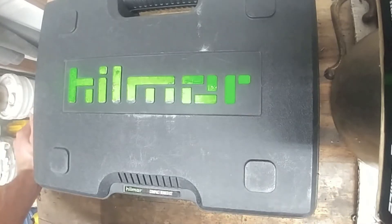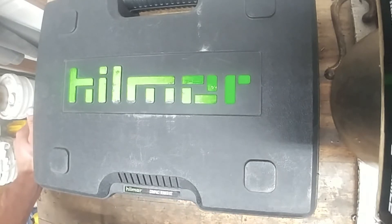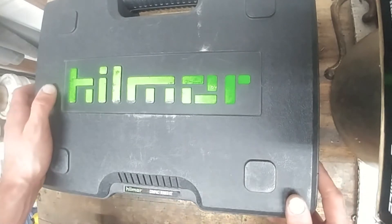Good day YouTube. Today I'm gonna be making a review on this Hillmore tube bender — it's called a compact bender kit. I paid around 180 bucks for it about three or four years ago now, and I just want to make a review to show you guys what I think of it.